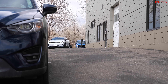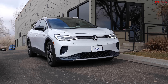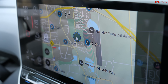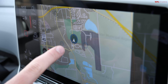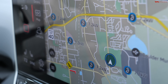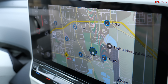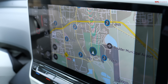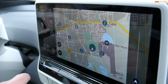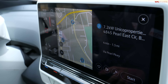EV charging stations still aren't as prevalent as gas stations, so we're going to have to get a little creative. Luckily, Volkswagen helps us out — here in the navigation we can see little plug icons with numbers next to them. These are various public charging stations. The number 7.2 is a charging speed in kilowatts; the higher the number, the faster it charges. 7.2 is roughly equivalent to a dryer outlet — that's Level 2. Let's go ahead and click on one and see if we can actually get charged up.